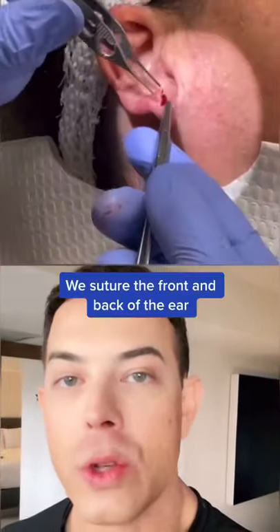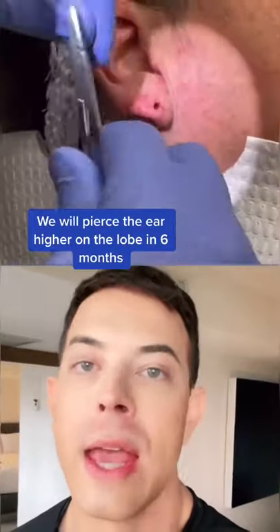Once we remove the old piercing we can lift it out, snip it, and then we suture everything back together. I'll re-pierce the patient's ears in about six months.